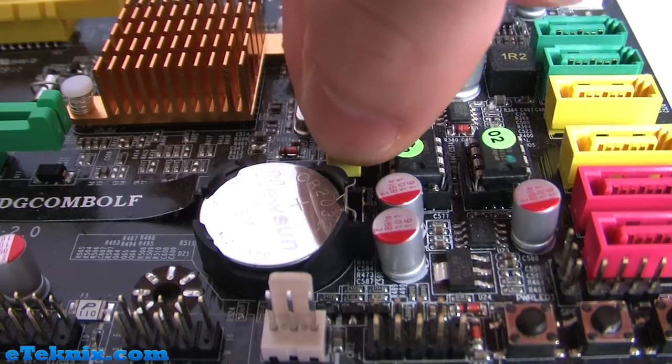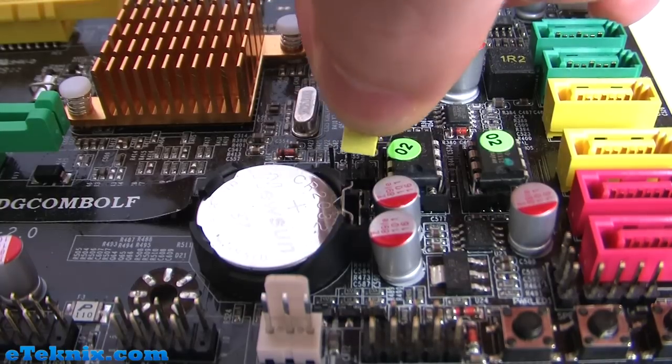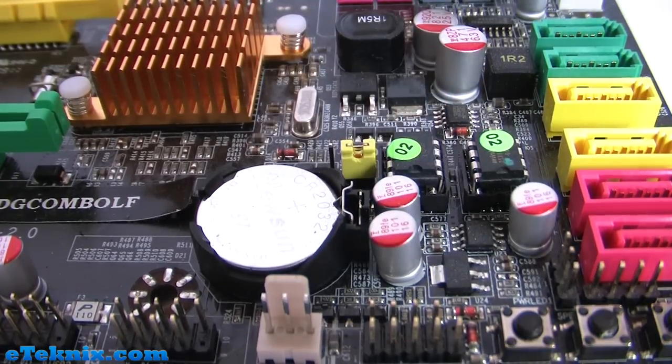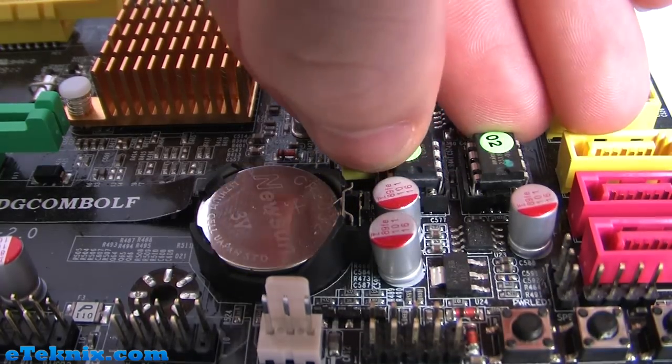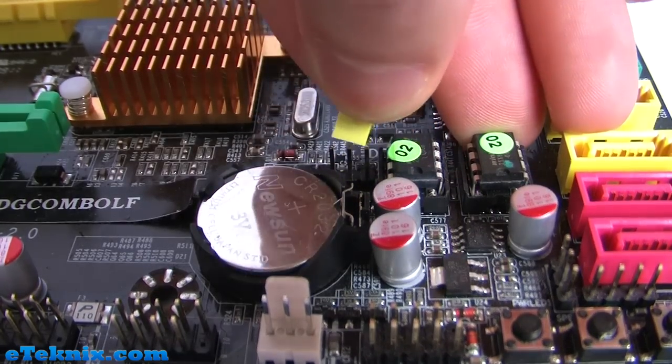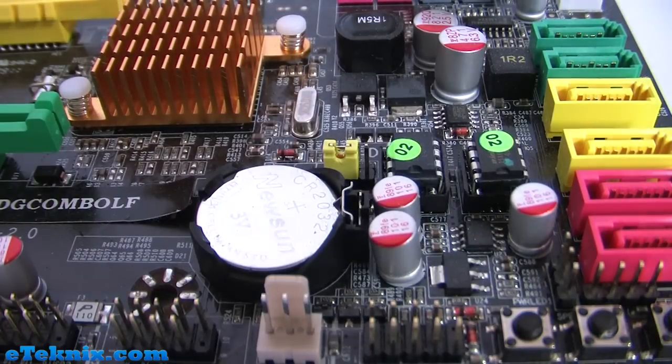To reset CMOS it's generally just a process of pulling it off the first two pins and putting it on the last two pins. This is used if you go into your BIOS and change some settings, or whether you're an overclocker and you've tried overclocking a little bit too far and your motherboard doesn't like it. Once it's been on there a few seconds you can take it off. You can use tweezers or just use your fingers and put it back into the position it was in originally.